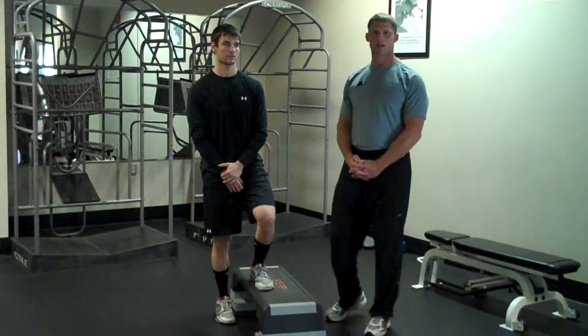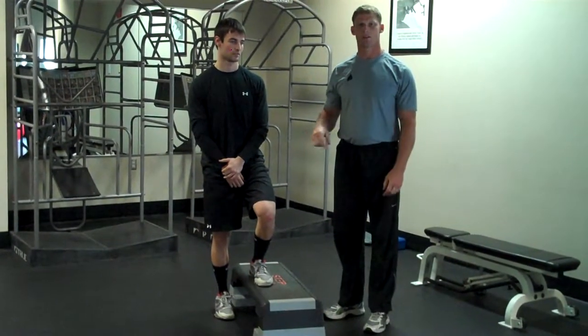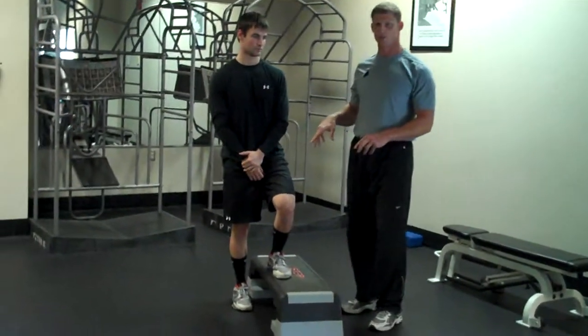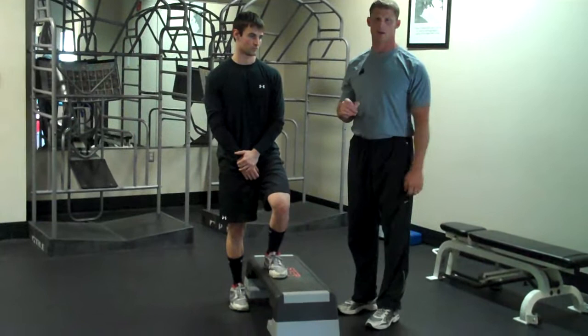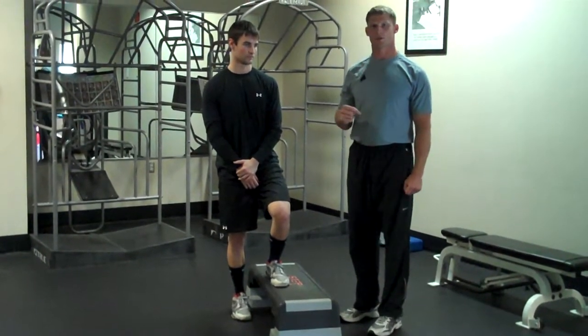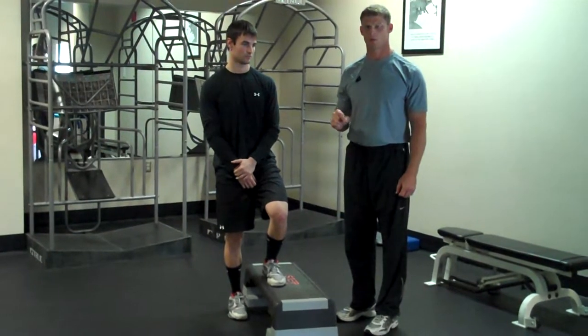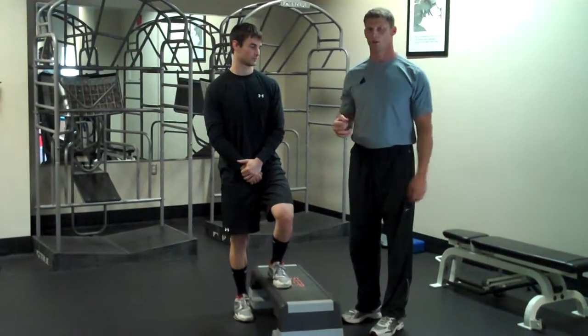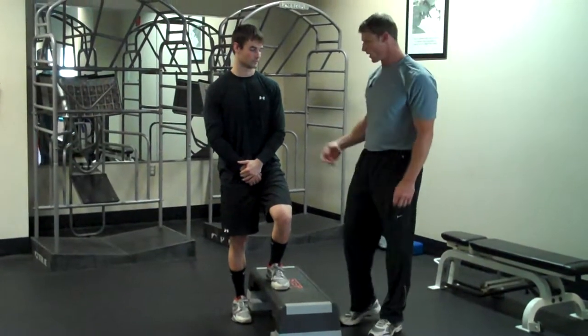Welcome back. We're going to do the single leg step down and single leg step up. This is going to be the proper position for the step down — a great effective tool to work on balance and stability, but it also is a great tool for an assessment. We'll cover what you're going to look for for dysfunction and what you're going to look for for proper movement.